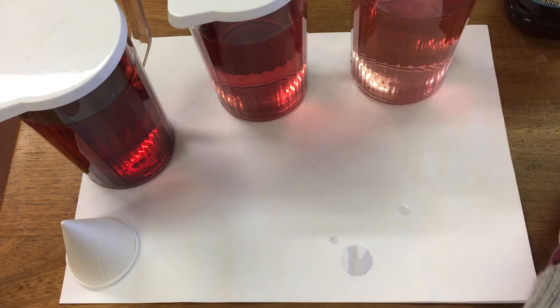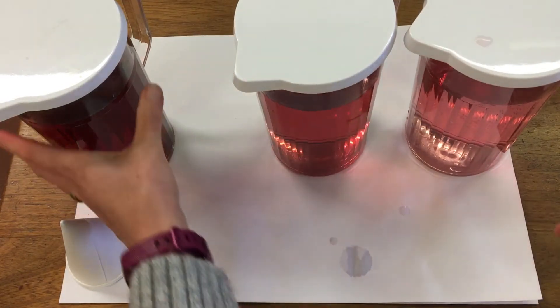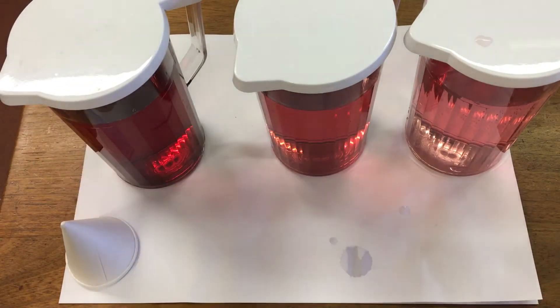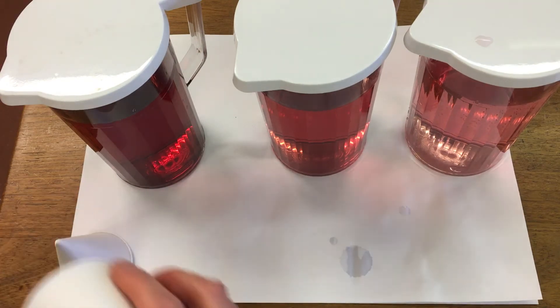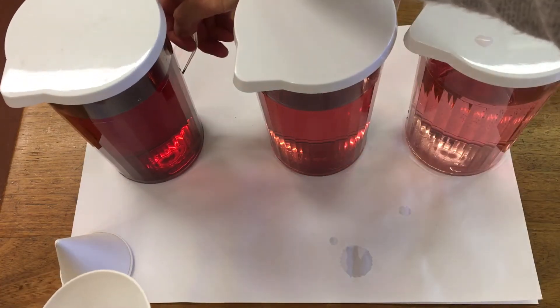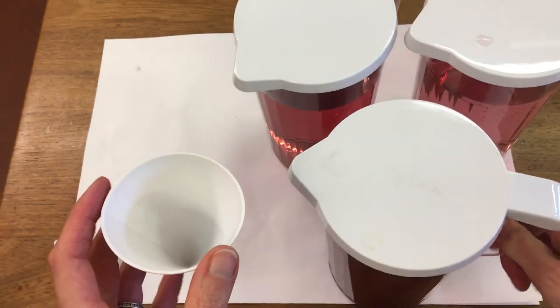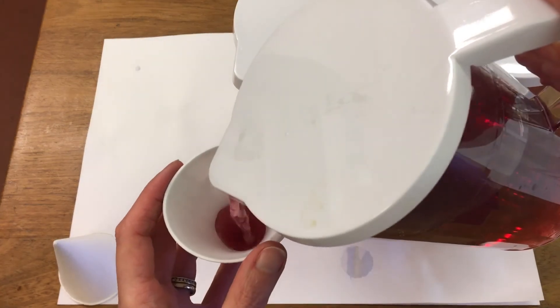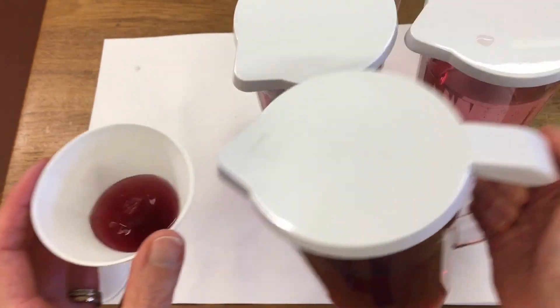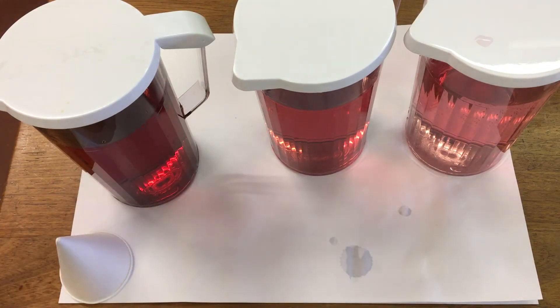We can then compare our three jugs in colour and taste. Jug one had 250 ml of diluting juice and 750 ml of water, and it's got quite a strong colour and a very strong taste.